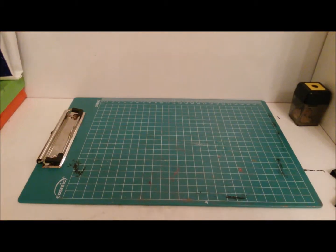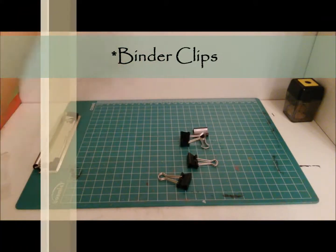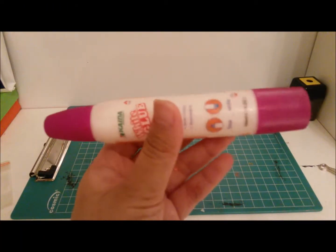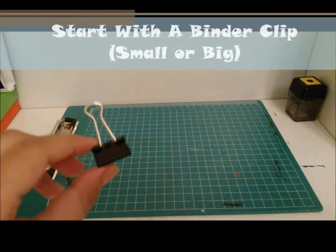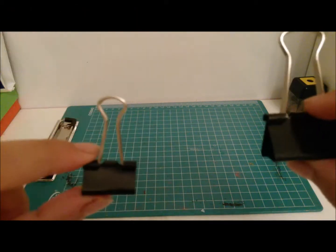So the things you are going to be needing are... So the first thing you are going to be doing is pick a binder clip. Small or big is your choice.